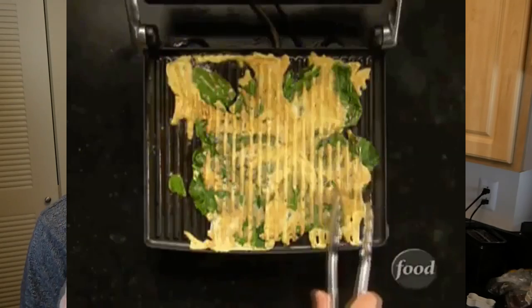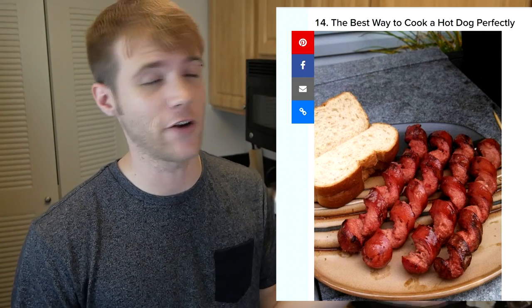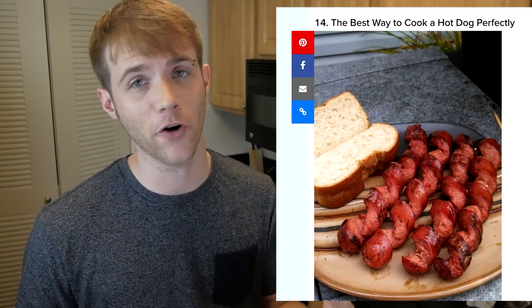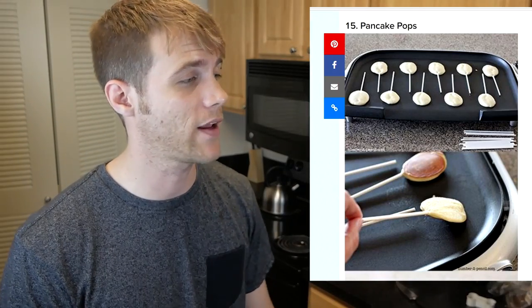The next one came with the caption 'It's not pretty, but a panini maker can be used to make omelets.' If it's not pretty, what's the point of sharing it? When you apply heat to eggs, you can cook them — you can cook eggs in a panini maker, a waffle iron, a coffee pot, in anything you want. But if it comes out shitty, what's the point? The next one is the best way to cook a hot dog perfectly. It's just an interesting, different way to cook a hot dog — it seems like it would probably fall apart and not fit inside the bun anymore. The next one with pancake pops probably works — you're just cooking small pancakes and putting a stick in it. But it's not really a food hack because most people don't have lollipop sticks, and who wants to eat a pancake that's that small? Ridiculous, but technically a food hack.